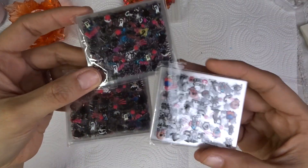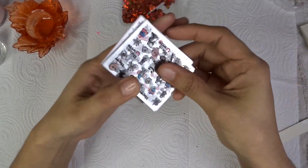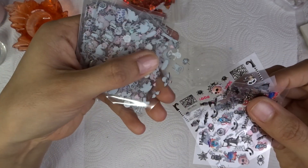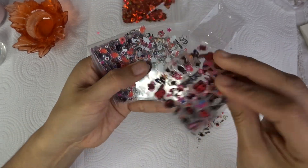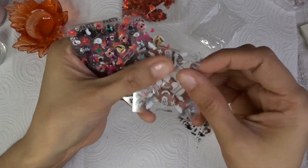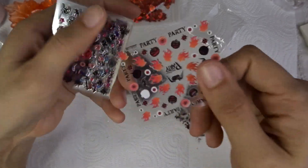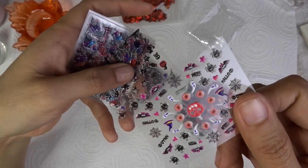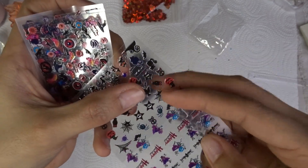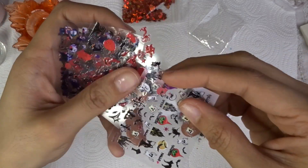These are my Halloween stickers that I decided to order — I didn't use them last Halloween but I plan on using them this Halloween. They're really detailed and beautiful but thin and not bulky, so you can definitely encapsulate them with gel builder gel or acrylic. If you use just regular gel polish you might need a handful of coats, and you'll want to put these on after the base color. I don't think they'll hold up with just a little gel polish.